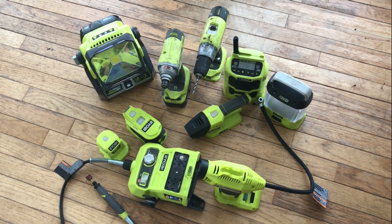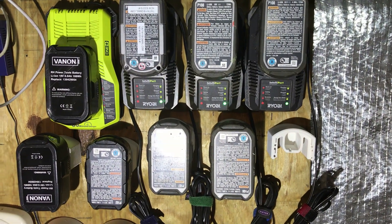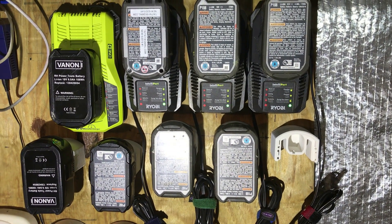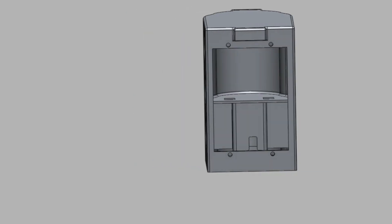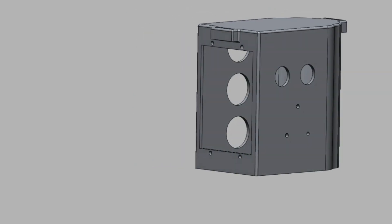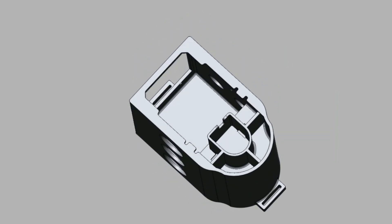Hi, this is Chris. I have a ton of Ryobi power tools and other accessories along with all the batteries that go with it. So I decided to design a new power station that I could use to charge my USB devices and to run a CPAP machine or a small inverter.